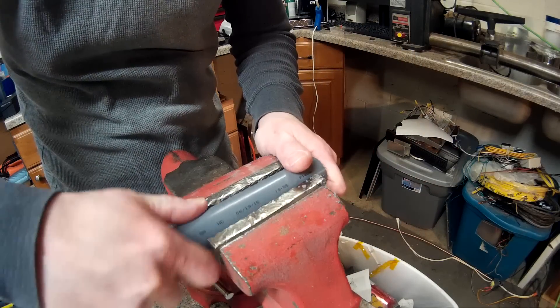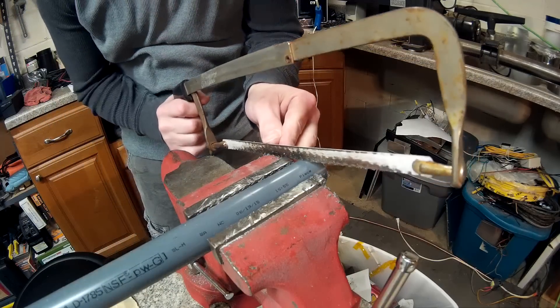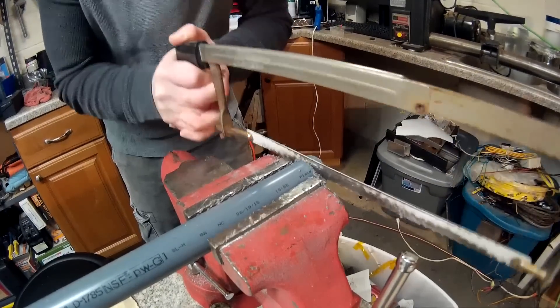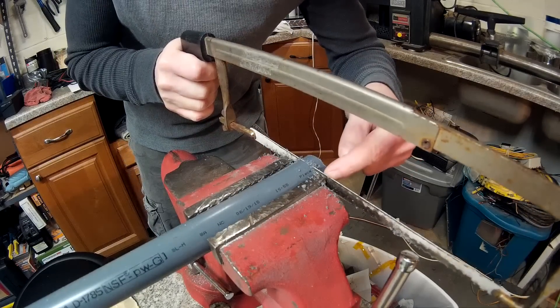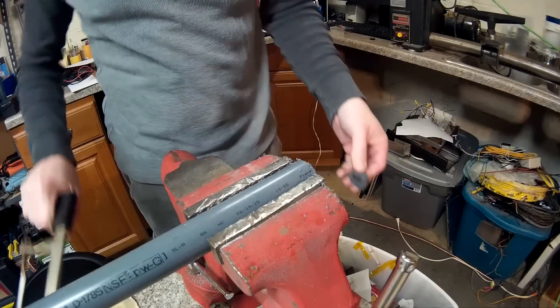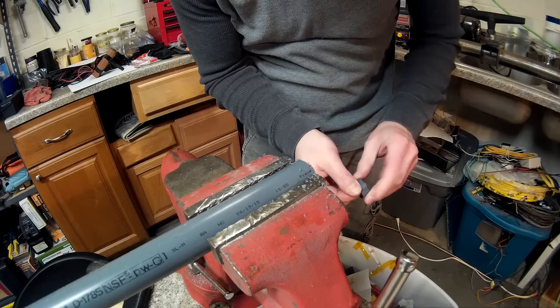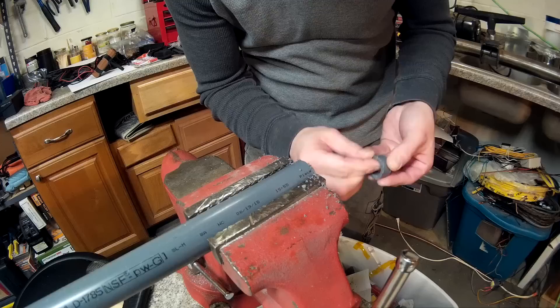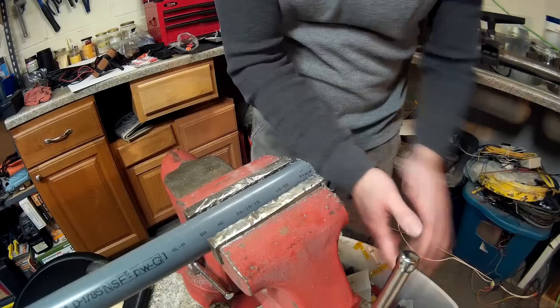I just bring it over here, tighten down the vise, and then start hacking away, trying to get it as straight as I can. I try to go right up against the edge of the vise to keep it straight. That's my plan for the day — it's gonna take quite a bit of time, so I hope I can get it all done today.